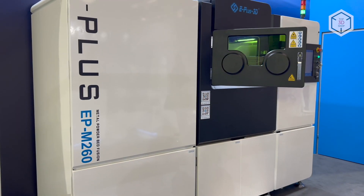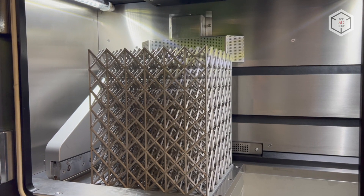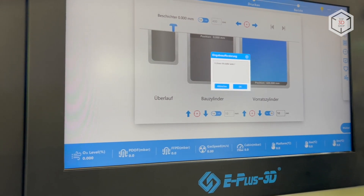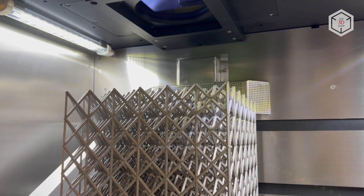One of the most sought after units in the E-Plus SLM equipment family is the M260, with an array of the company's developments integrated into this printer. For example, innovative gas flow control and an optimized filtration system. The excellent sealing of the M260's build chamber minimizes the oxygen content in the finished product.